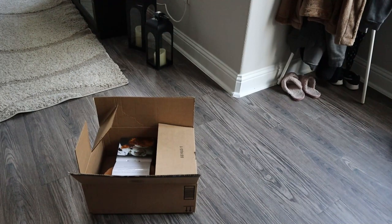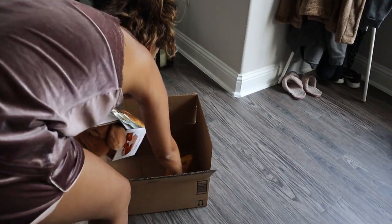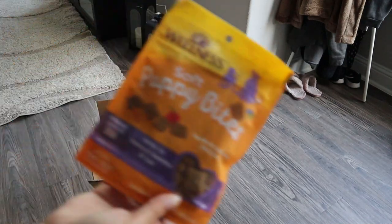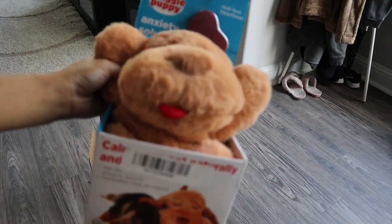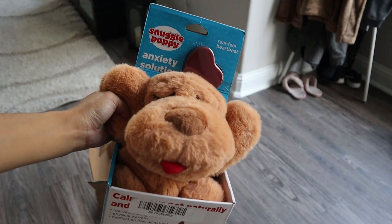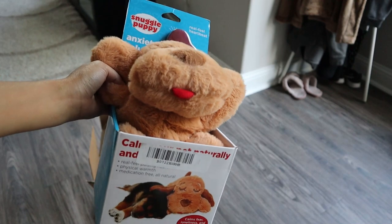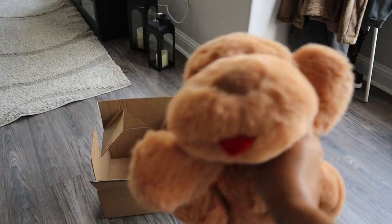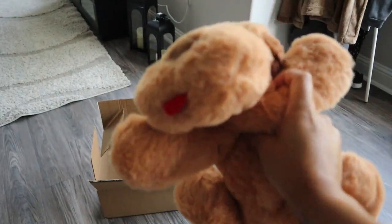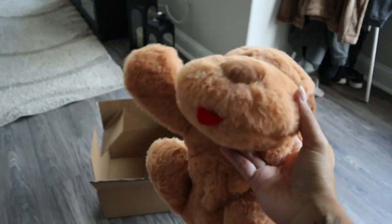Last but not least, we got her little comfort toy — and her puppy bites, I almost forgot! So this is the Snuggle Puppy toy that I got her. It was a very expensive puppy toy. You can get different colors; I picked this one. I tried to see which one was cheaper but they're literally all the same price.